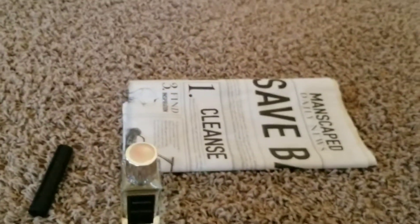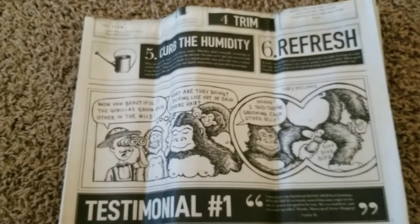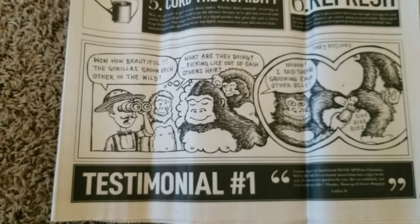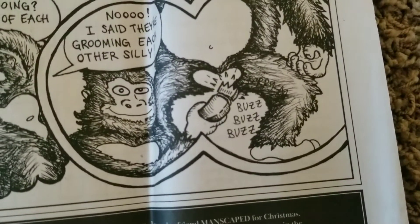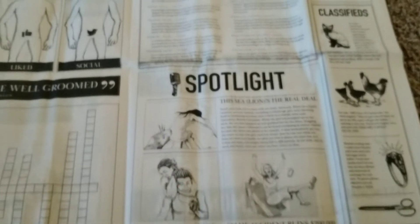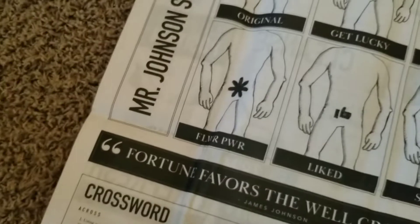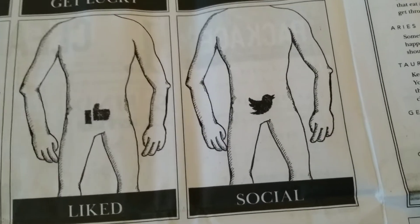Last but not least, we have the newspaper, which is actually a mat you put down when you're trimming your pubes. It has some really funny stuff on it — like it talks about how beautiful it is that gorillas groom each other in the wild. It shows different styles you can trim your pubes in, like 'The Original' and 'The Soul Patch.' It's pretty funny — it actually reminds me a lot of GTA 5, like those stupid funny billboards and radio stations in the game.